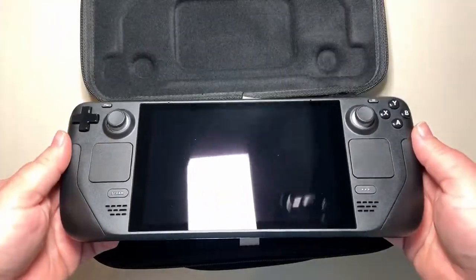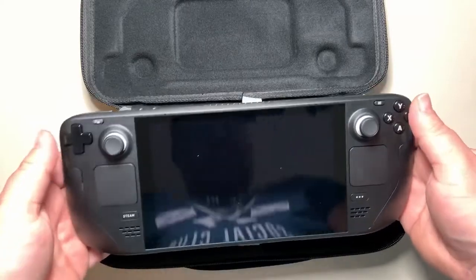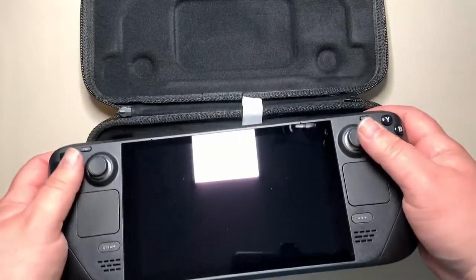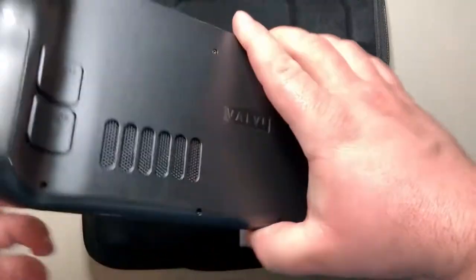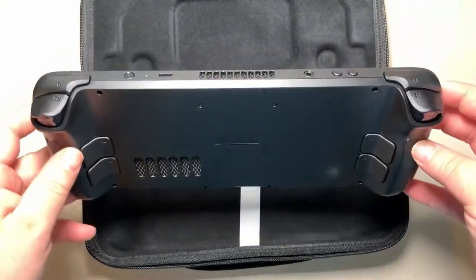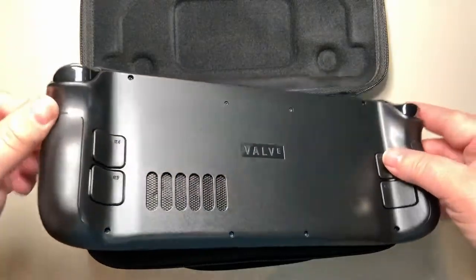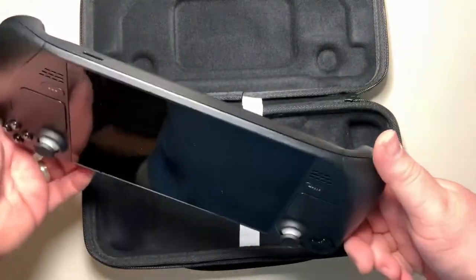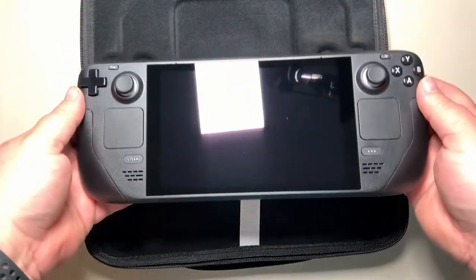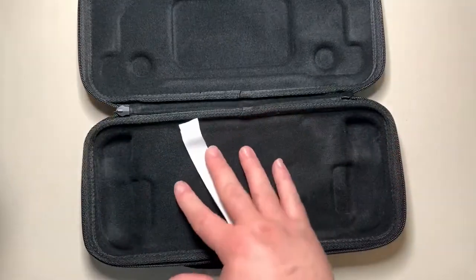To properly pick up your deck, grab the white tab to lift it up. It feels decent in the hand — I personally loved my Steam controller and this is very similar, with touchpads, joysticks, four back buttons, and triggers and bumpers. You can also see the volume controls and the micro SD card slot on the bottom.